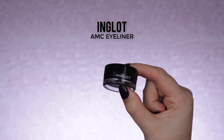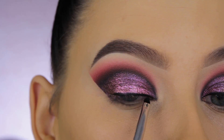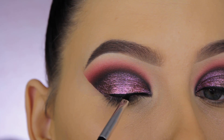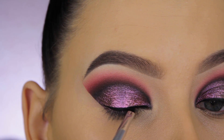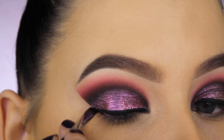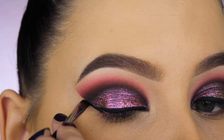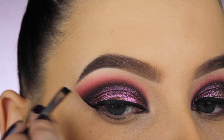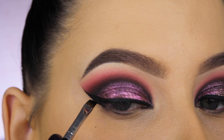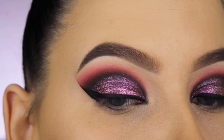For my eyeliner, I'm using that same Inglot eyeliner I used on the lid. I have a lot of layers on my eyelid at this point, so removing the makeup was tough — pigment, eyeliner, primer all layered. I just used an eye makeup remover with oil. I'm using a winged liner brush from Sigma to draw right along the line where I used the shadow shields, then creating the wing and filling it in. Off camera, I also applied liquid liner on top of the gel liner.